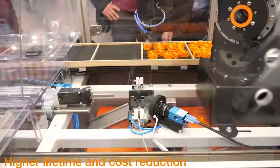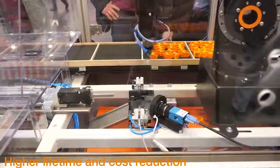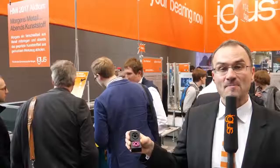Our RoboLink assembly robot starts from 5,000 euros with an external board low-cost control. An example from the E-chain assembly from the igus factory will be shown live at the show. The assembly robots pay off after 4 to 7 months depending on the control system used.